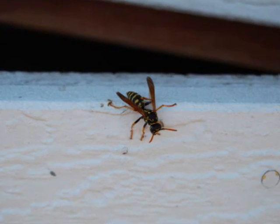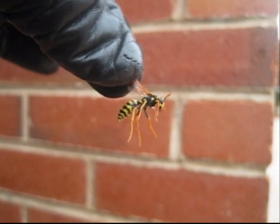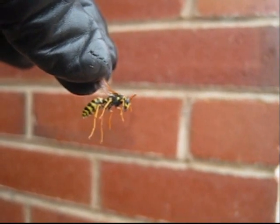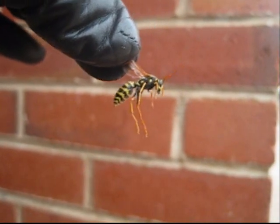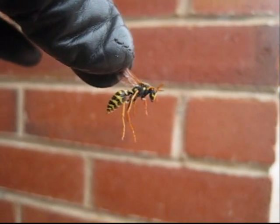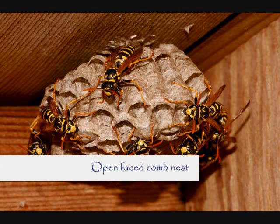The European paper wasp is an introduced species. Very similar in appearance to a yellow jacket, the European paper wasp in flight can be identified by the brown hanging leg stance that you see here. The other telling identification characteristic is the open-faced comb nest that the European paper wasp makes.